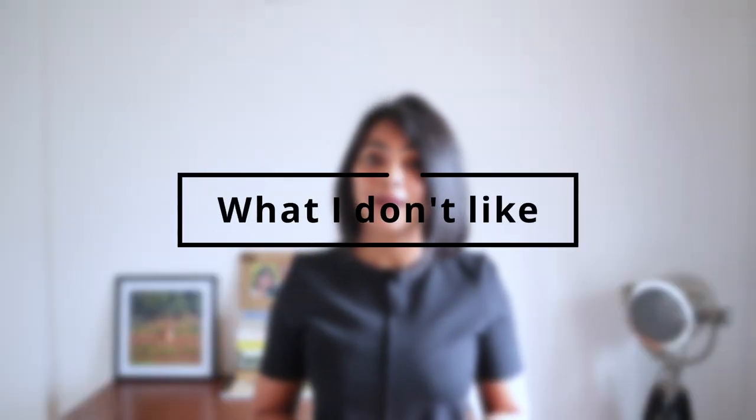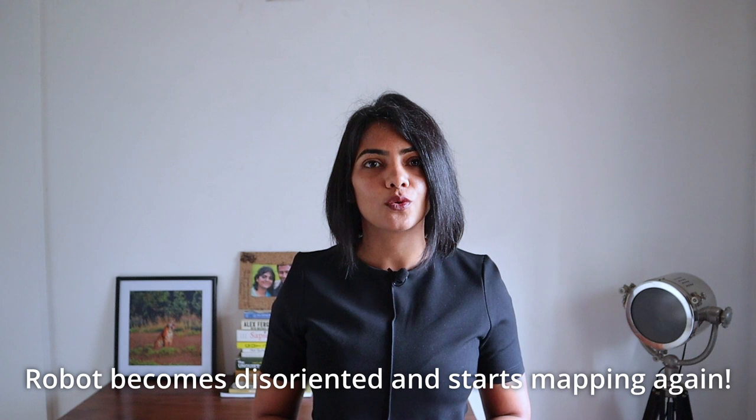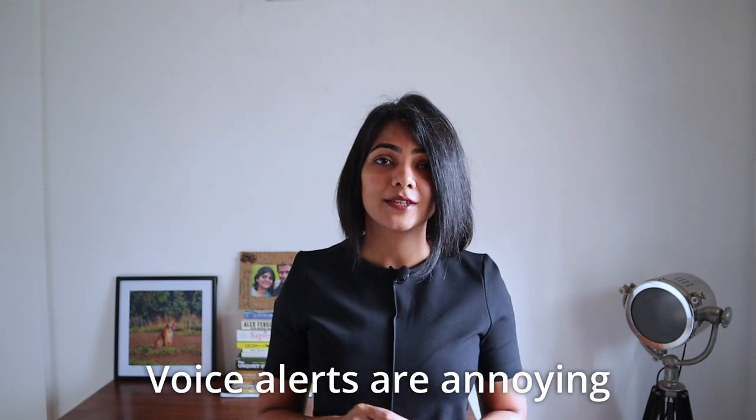Now let's talk about what I don't like about the MI Robot Vacuum Mop P's intelligent features. It happened to me once that the robot suddenly became very disoriented and did not know where it was, even though the map had been created. It kept trying to find the dock and started remapping again. I brought it back near the dock and placed it there so it could find it easily. Luckily the map was not lost. The voice alerts can also be loud, but thankfully you can adjust the volume or turn them off altogether in the app.